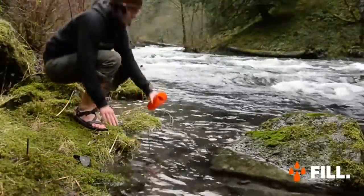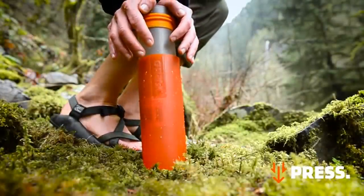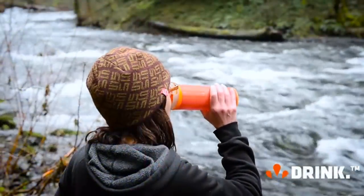Fill at any stream, lake, sketchy tap, hotel sink, or bathroom. Press at knee level, utilizing your body weight to your advantage. It's fast and easy and only takes 15 seconds. Drink purified water, anywhere.